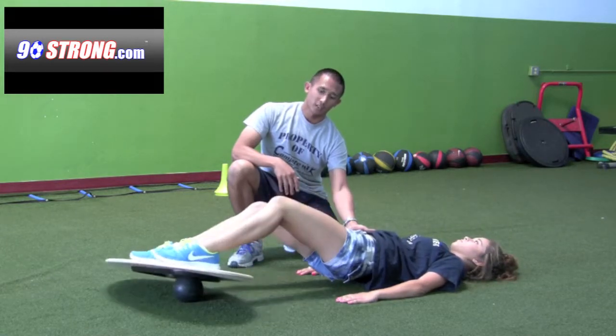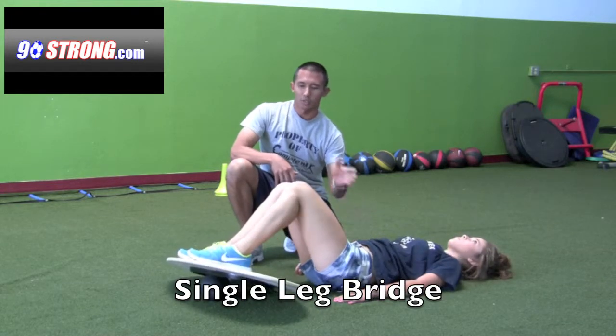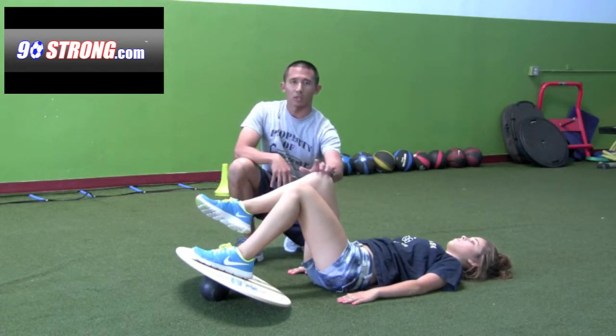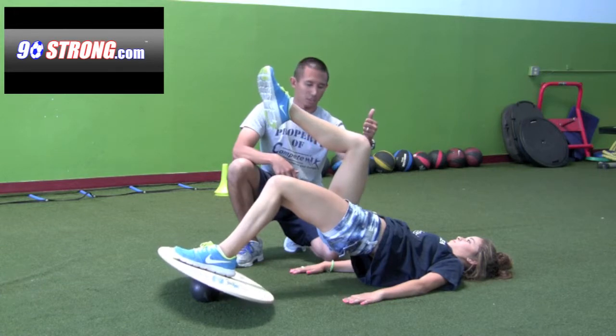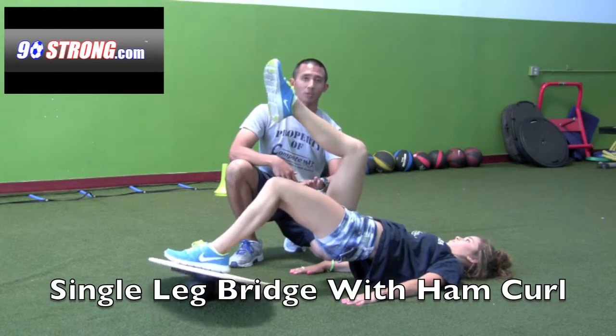As you get more comfortable with that, you can go into a single leg bridge. Devin is going to place her left foot right in the middle of the board, bend her right knee, then use her left leg and left hip to do a bridge. She can also slide back and forth as well if you want to make it even harder.